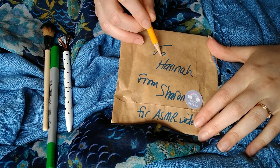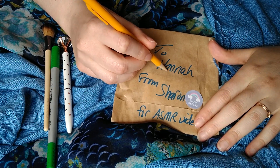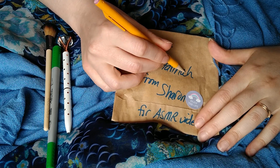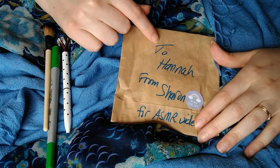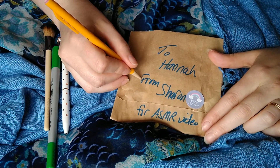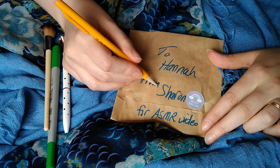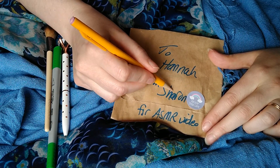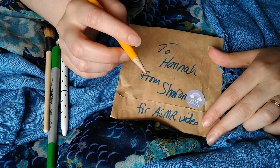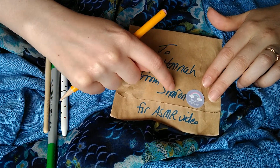T. O. H. A. N. N. A. H. To Hannah. F. R. O. M. S. H. A. R. O. N. From Sharon.